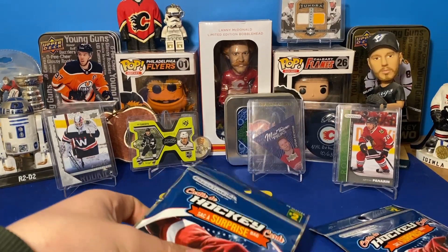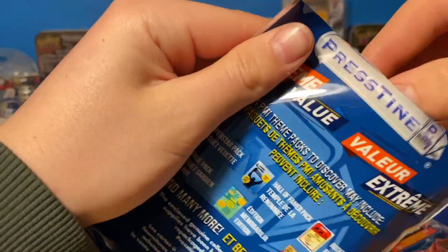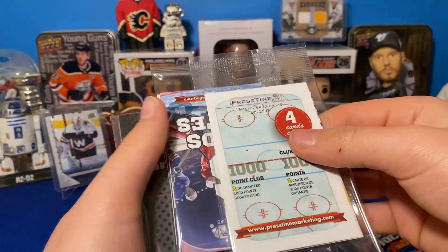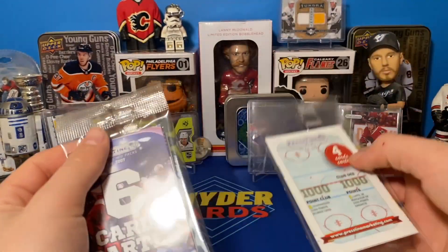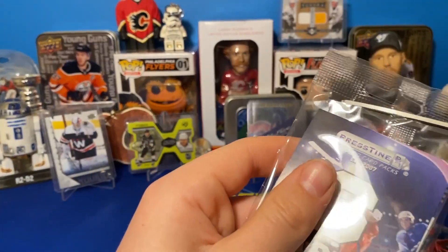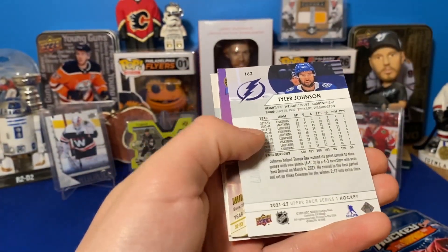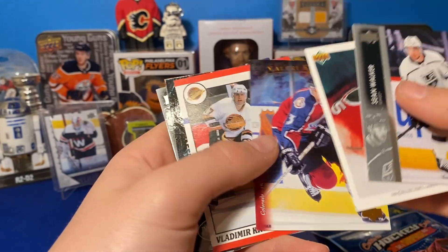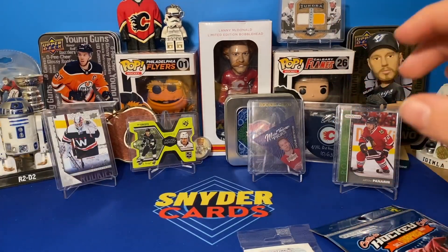Two left. I've seen 2019-20 Series 1 retail packs in here — I wouldn't mind one of those. So we got another top loader, so now we've got eight top loaders. Got six cards and then a Thousand Point Club insert. I'm trying to figure that one out after these. Nothing crazy, as we all know. Tyler Johnson on the back, Sean Walker, Tyler Johnson.